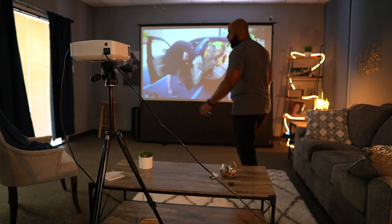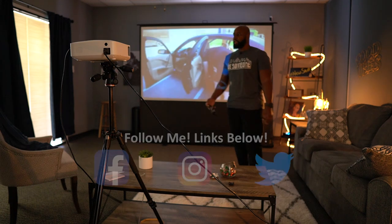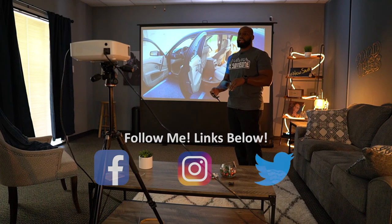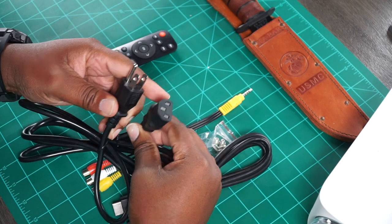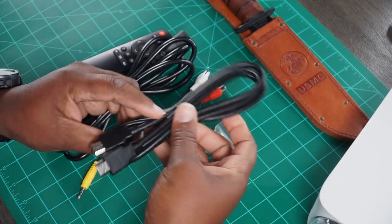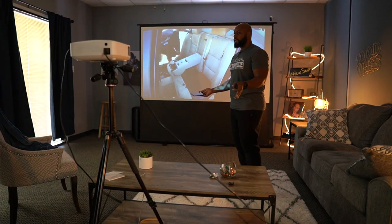JD Aliens, welcome back. I just spent like the last 20-30 minutes setting up this Vankio V530 projector, and spoiler alert — I think it's actually pretty good and worth having if you're looking for something like this. So where do we start? I had to rearrange my whole studio setup here.